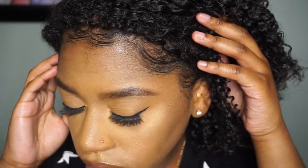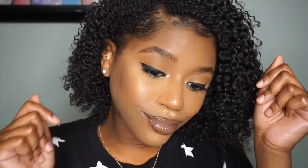So as you can see, my edges are really, really sleek, really, really laid and I was feeling myself. So go ahead out to your beauty supply store and get you one and try it out. Let me know how you like it.